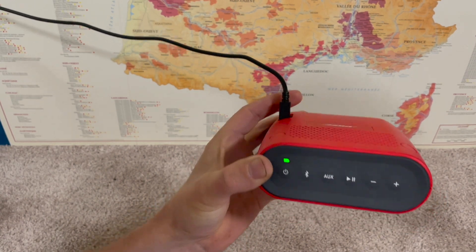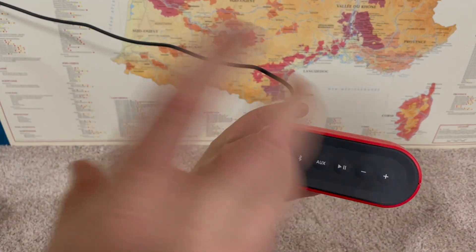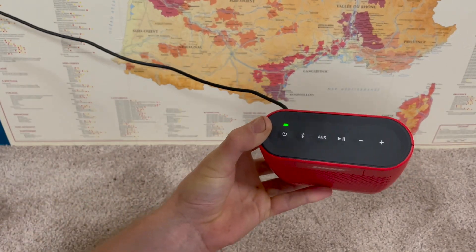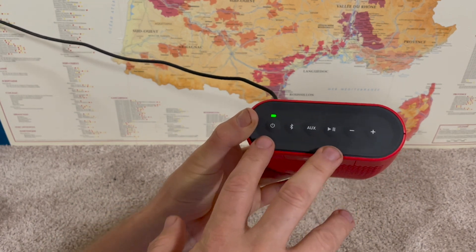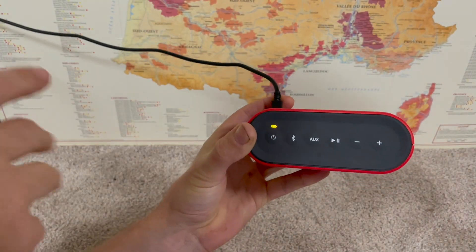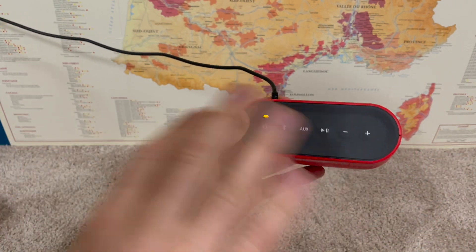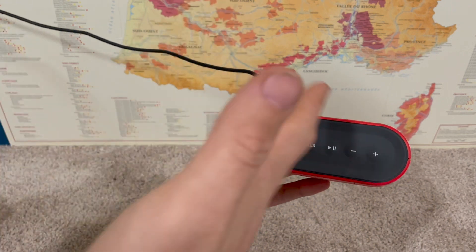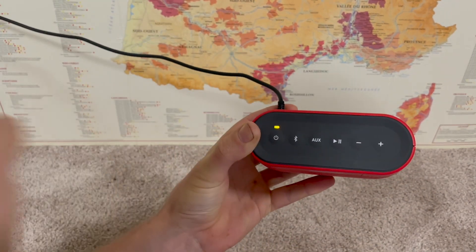You may need to reset your Bose SoundLink Color speaker or clear the Bluetooth pairing history — deleting all of the Bluetooth pairing history off of it. You might want to do this for one of two reasons. The first is troubleshooting: if the device is not pairing, keeps disconnecting, or is stuck paired to something you can't find, resetting and clearing everything can fix a lot of those issues. The second reason is if you just want a fresh start and pair it like it's a brand new device.